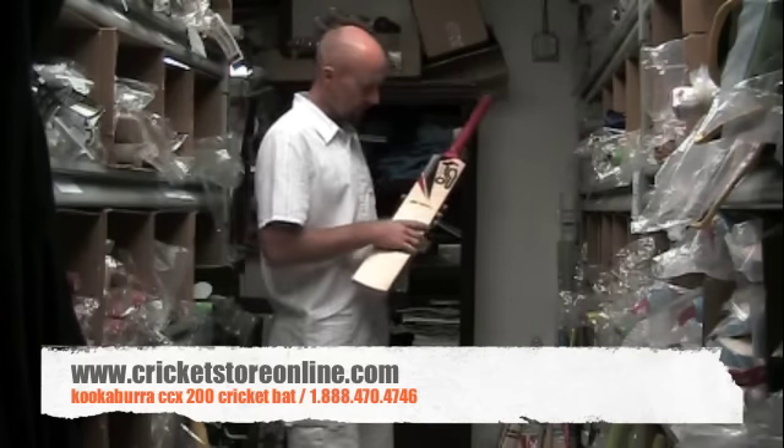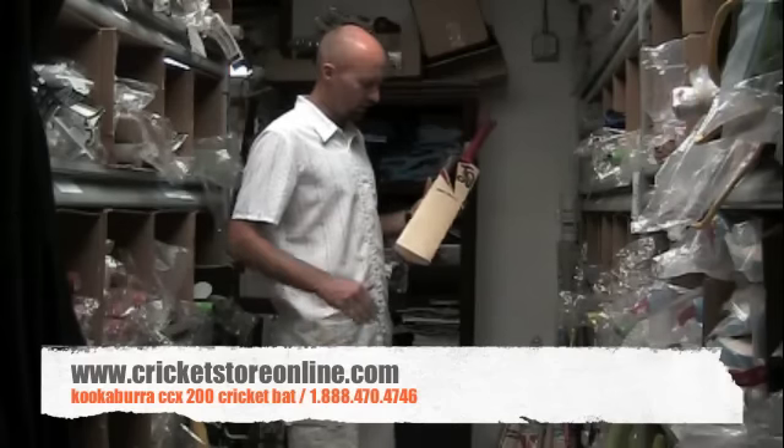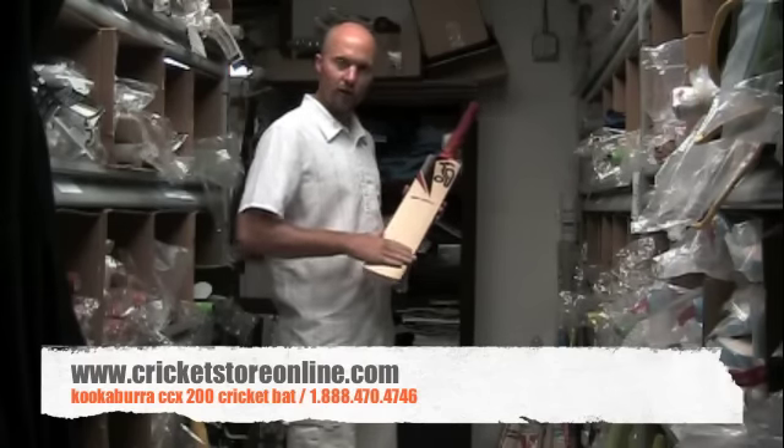Kookaburra is probably one of the only makers nowadays that don't come with a polycoat on. I prefer it without so that you can oil the front of the bat.